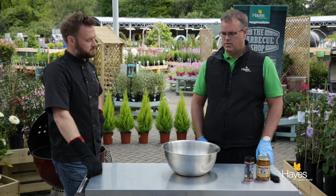Hello and welcome to the BBQ shop here at Hayes Garden World. Today we're joined by top BBQ chef Richard Holden and in this video he's going to show us how to do some chicken wings. Really simple dish, bit of a classic, something that you can see on an appetizer menu in the States.